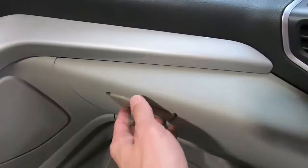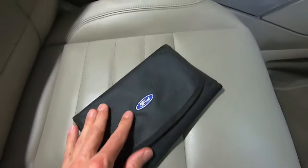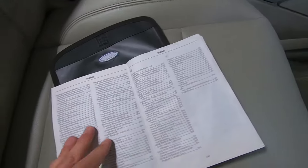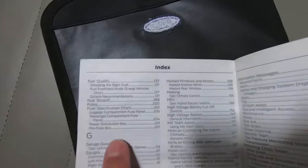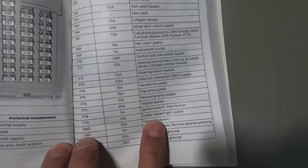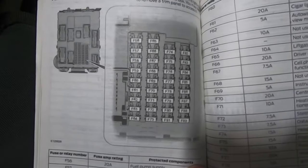Get your hands on your owner's manual and flip to the index all the way in the back. Look under the fuse specification chart, find the passenger compartment fuse panel — in this case that's page 204. Look for the word 'radio' in the table and then find the fuse location, which is F79 in this case.